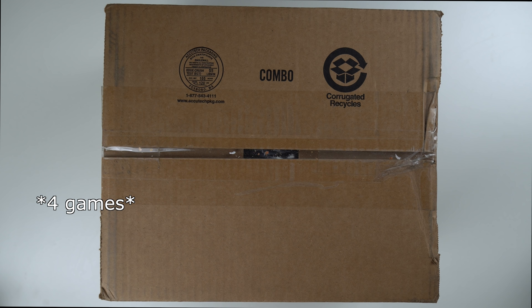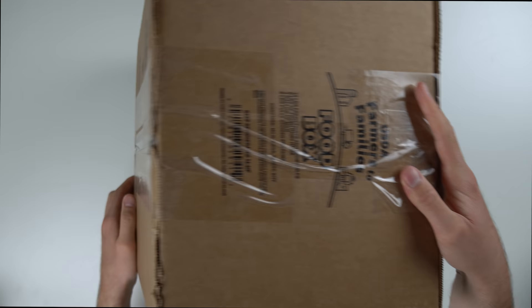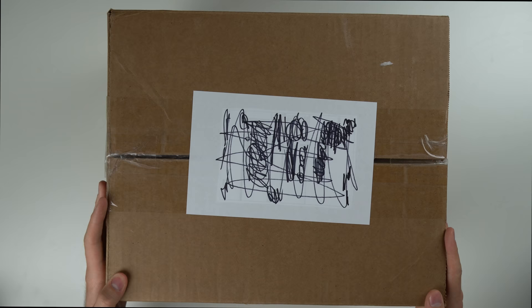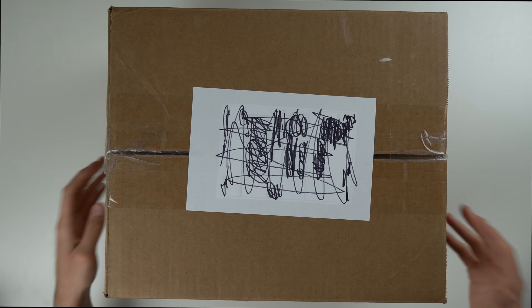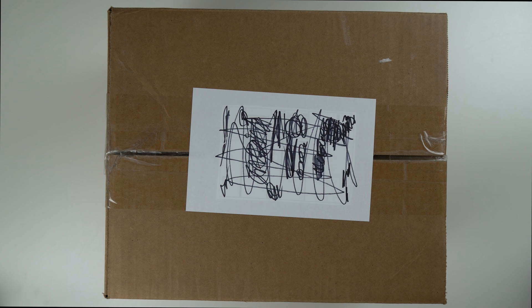If you've seen my videos before, I like to take a look at the shipping box just to make sure it's in good condition. This side looks okay, and this side over here is kind of funny — it's just an old box that had fruits, dairy items, milk and stuff. The box looks good overall, and I covered up the shipping label. I paid about $107 including tax and shipping, which is not too bad considering it comes complete in the box along with some games.